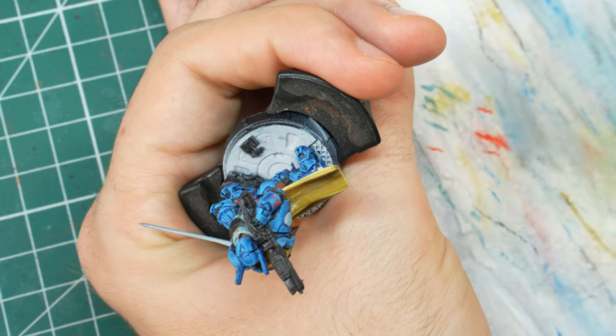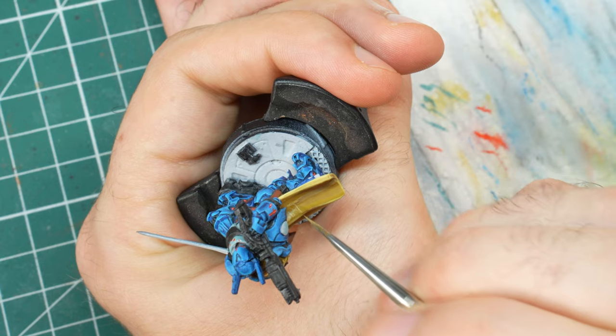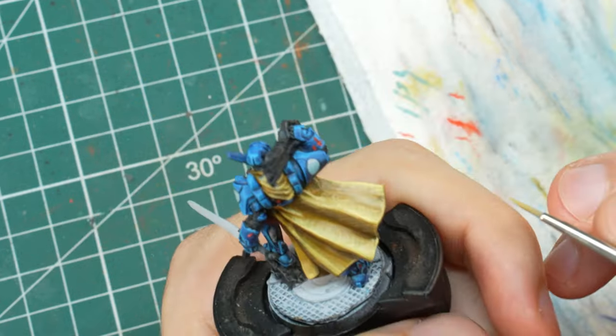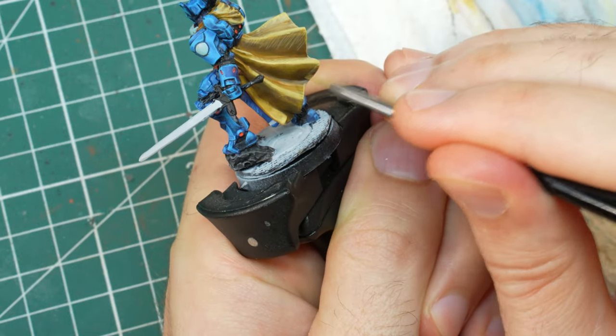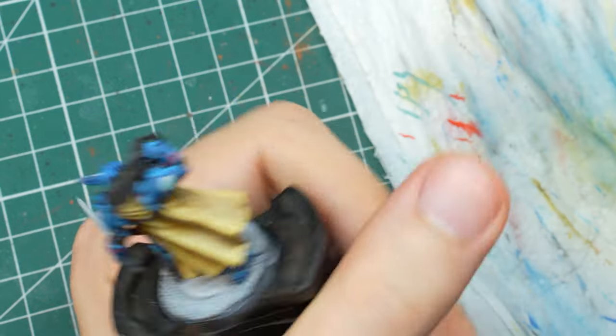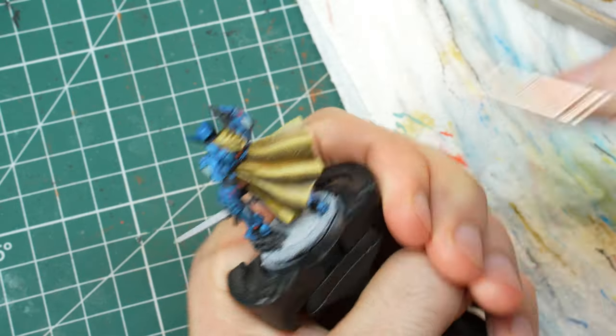I turned back to the cape to finish it off by applying texture on top of the rough blending I did before. I've used this technique a couple of times before and I think it looks much better than a simple transition. It is also quite simple to do once you get the hang of it. Let me know if you want to see a tutorial about it on the channel.